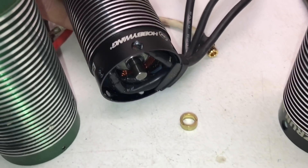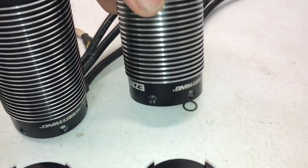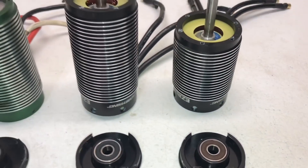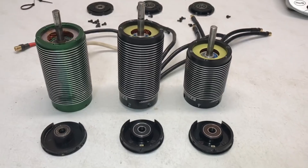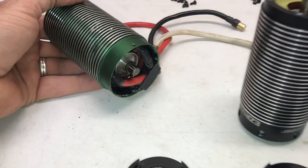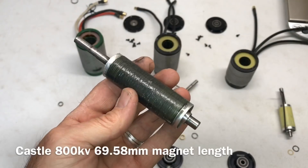In the back of the motor there are some bushings, with a little spring piece in there as well. The other one has a much thinner bushing — don't lose those if you ever have to take apart your Hobbywing motor. The Castle has one too, but it's kind of stuck up in there.